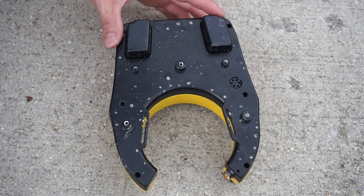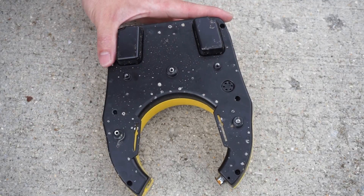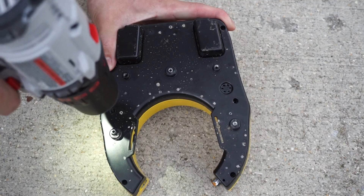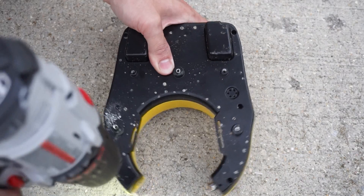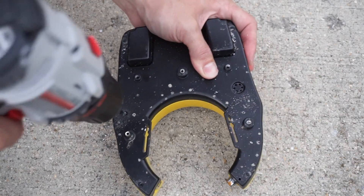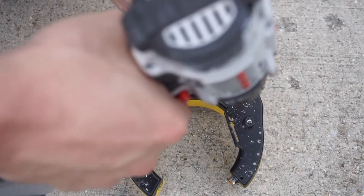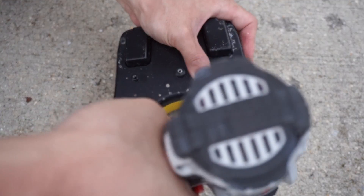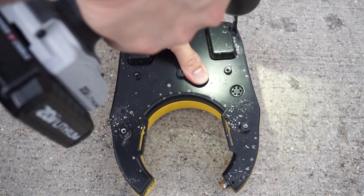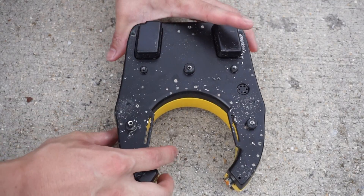So this lock uses special tools and a screwdriver to take it apart. What I'm going to end up doing is just drilling out the old screws. I think we've got all the screws apart.